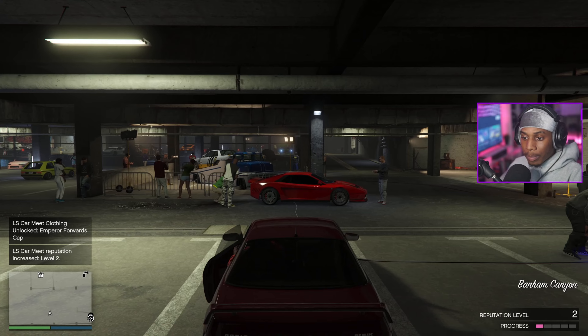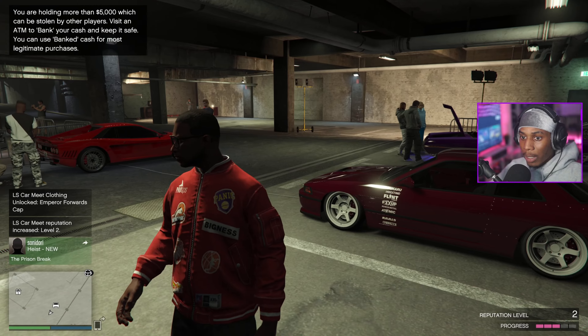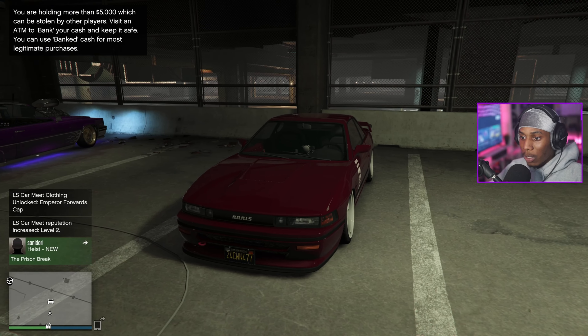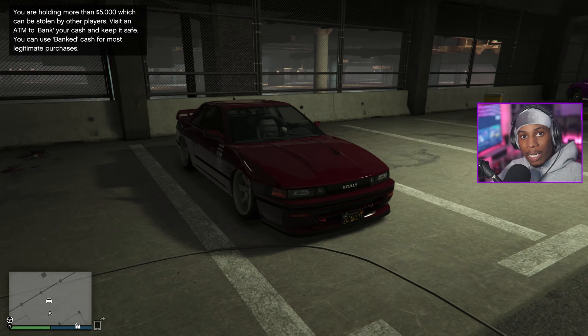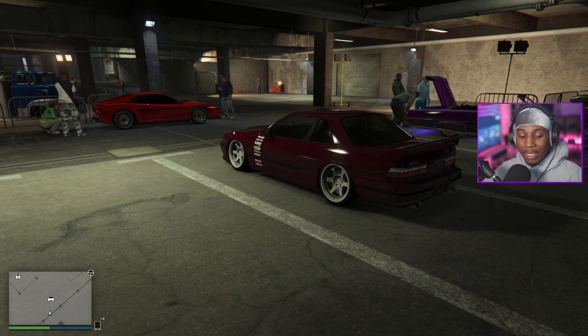There we go — look at the whip chilling at the car meet, that's dope! That's fire right there. I like that — I think we went with a good color choice.